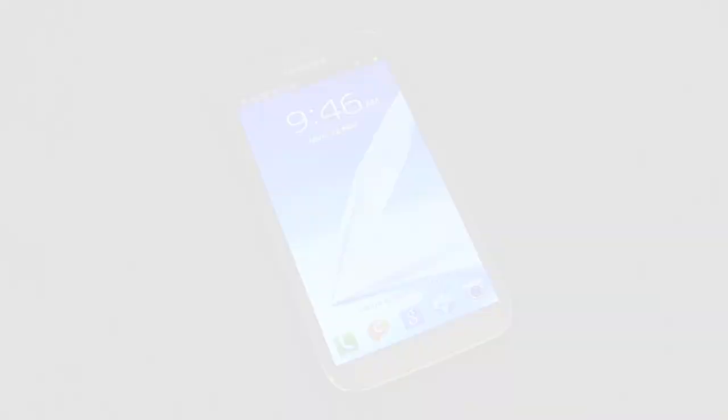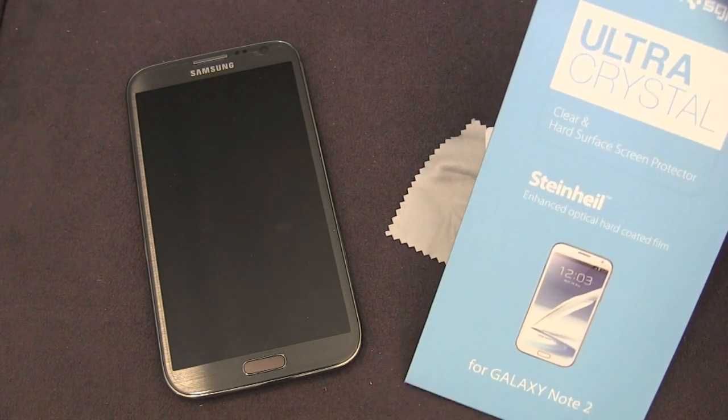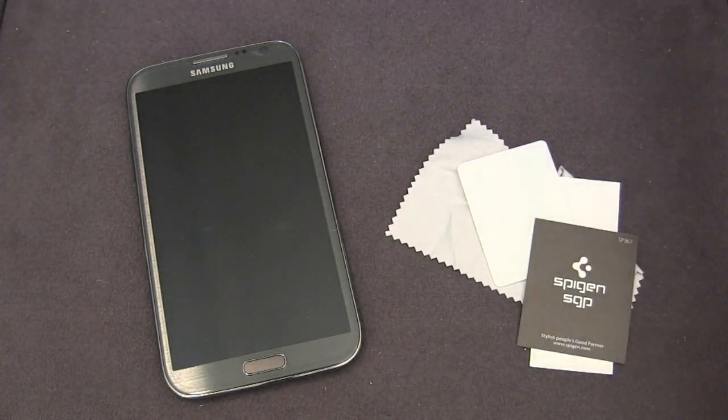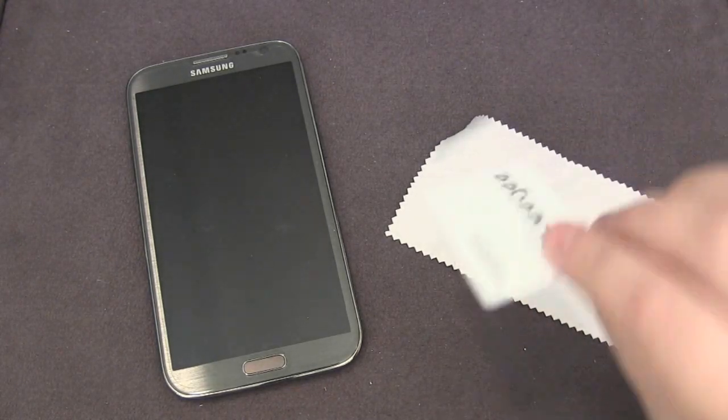Now let's take a quick look at the screen protector to give you an idea of how it looks and fits on the phone. This is one of the most popular screen protectors on the market — the SGP Ultra Crystal for the Galaxy Note 2. Pretty standard SGP packaging; you get two screen protectors and it retails for $15.99. The Crystal and Oleophobic are both $15.99, while the Optics and Fine models are $17.99. They all have the same form factor — the only thing that changes is the coating. In the packaging you get a second screen protector, an authentication number, dust removal stickers, a squeegee, and a microfiber cloth.